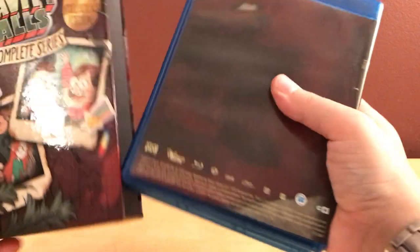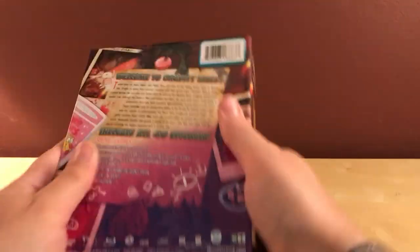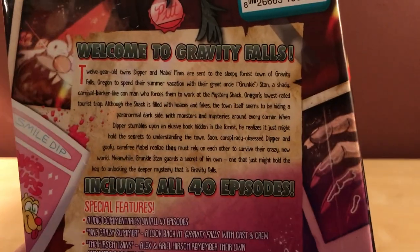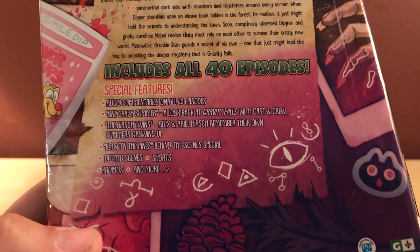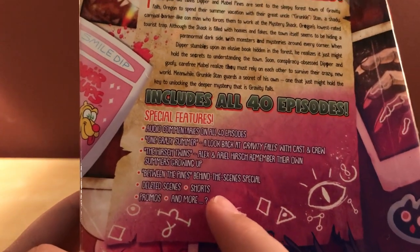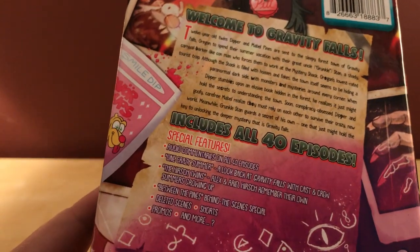Looking at the back of the box — there's the synopsis if you want to read it. And it does confirm audio commentary on all the episodes, which is cool. All the special features I mentioned are on that one bonus disc. Maybe there are also hidden easter eggs to look at — I'll have to check that out.